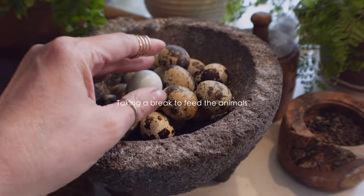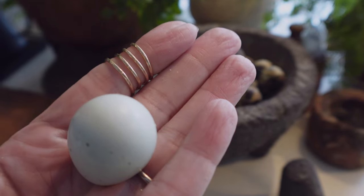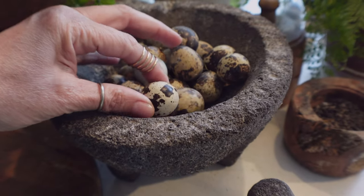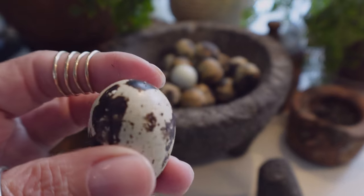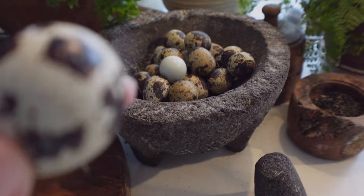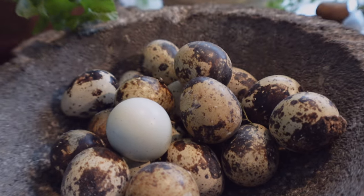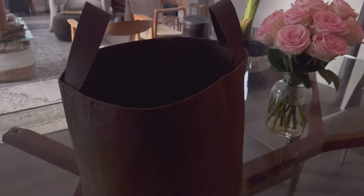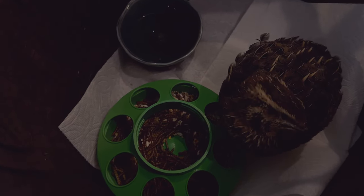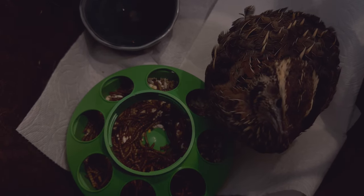My quail Oreo laid her first blue egg of the season - look how pretty that is. They're so tiny but they're beautiful and super nutritious. I'll link a blog post that talks about their nutrition and how good they are for you. I love these black and white ones - they're pretty but they all vary so much. I was so excited to see that she laid it. Bertha has been sick and I'm not sure what is wrong with her, but I'm keeping her indoors for a day and through the night to make sure she improves. It makes me really sad because this is my original quail and I'm attached to this mama bird.